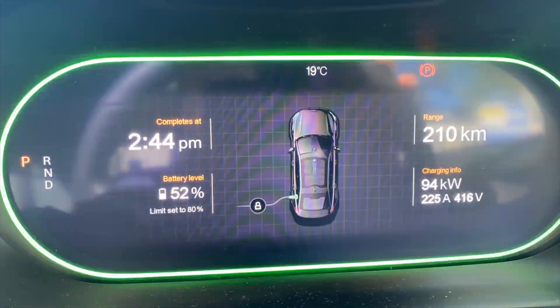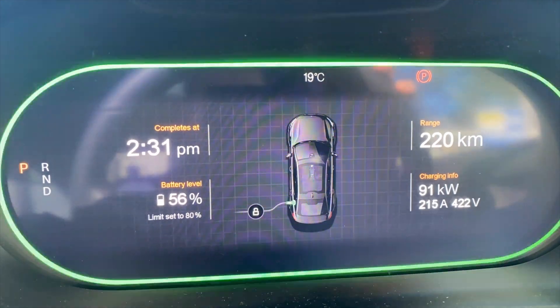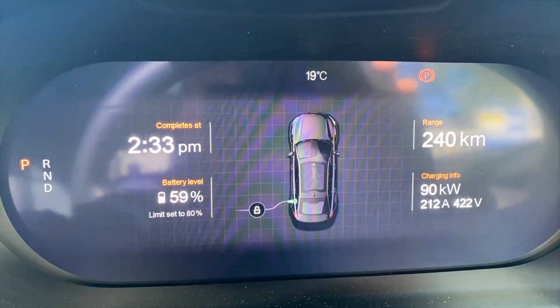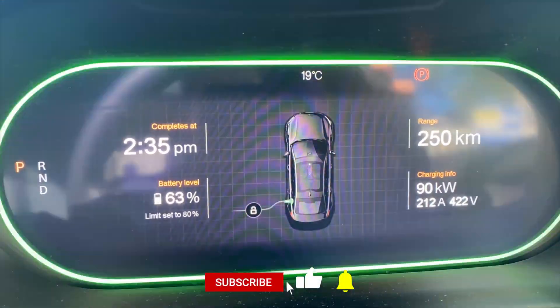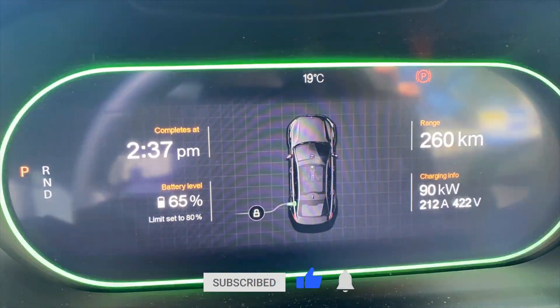Thanks so much for sticking around to the end of our Polestar 2 charging demonstration video. Many thanks to Polestar Australia for the loan of this beautiful long-range, dual-motor Polestar 2 with the Performance Pilot and Plus packs. Make sure you check out your local experience center for a Polestar 2 test drive. Take care everyone, and until the next Ludicrous Speed video — happy charging!